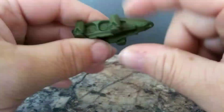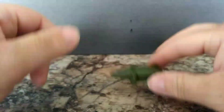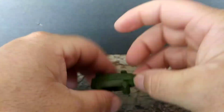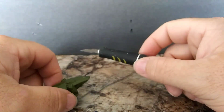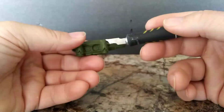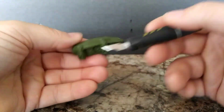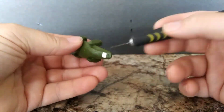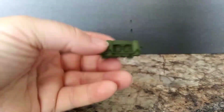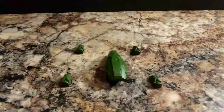Nothing moves on here right now, but we're gonna fix that in this video. We're gonna first need an X-Acto knife, and what we're gonna do is just cut off the legs. All right, I got all four legs off.